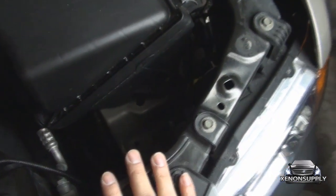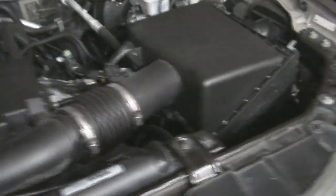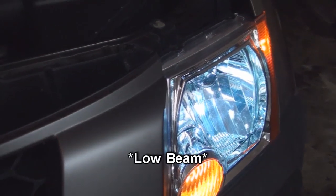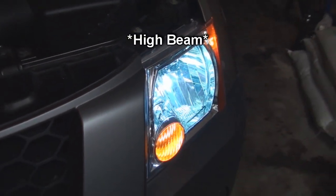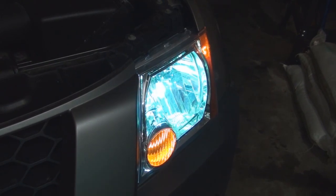Let's go ahead and show you how these lights work. We have them on low beam right now. As you can tell, they're switching up to high beam — both in the temporary state as well as the permanent state.